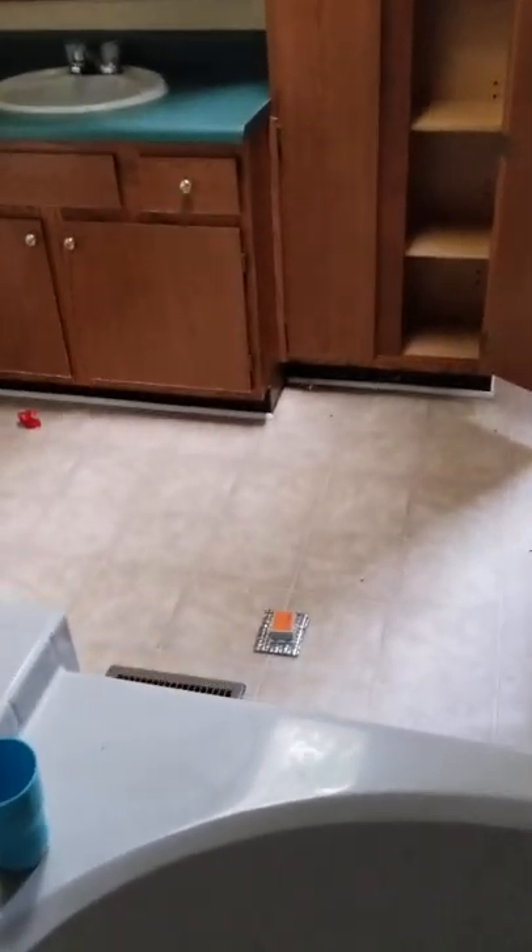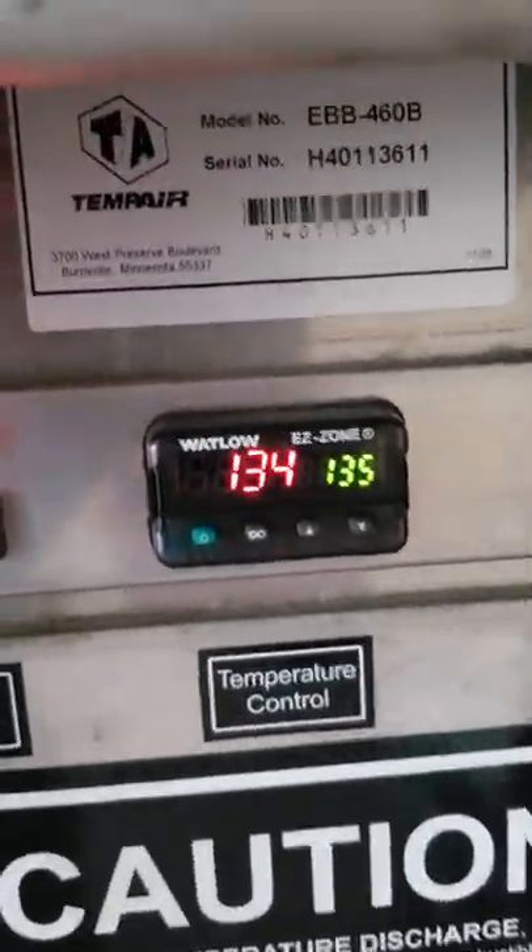This is the other side of the bathroom in the master. The first sensor in the bathroom has one more fan pulling in heat coming directly from the heater down in there. Again, 134°F — maxed out at 135°F — with yet another sensor and a fan directing this hot air everywhere.